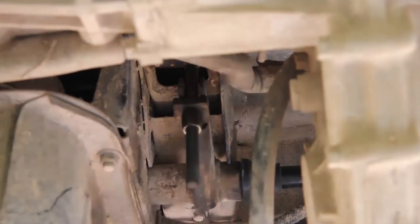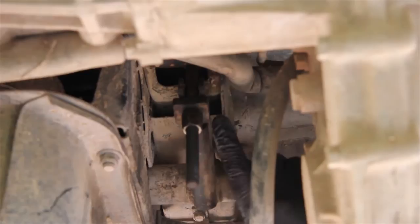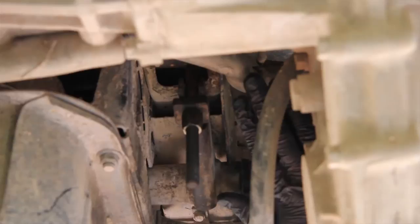What we're looking at here is the adjusting arm for the torsion bars. The higher up this lever goes, the more twist you put on the torsion bar and the higher the car sits.